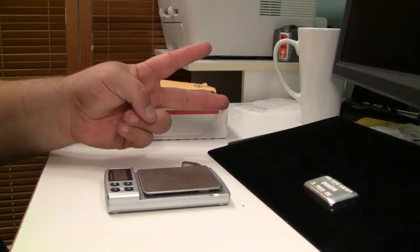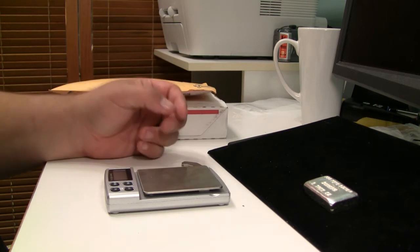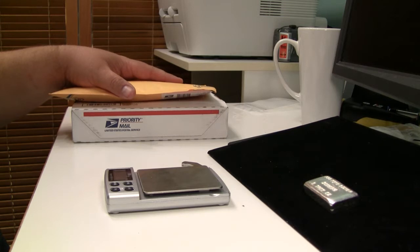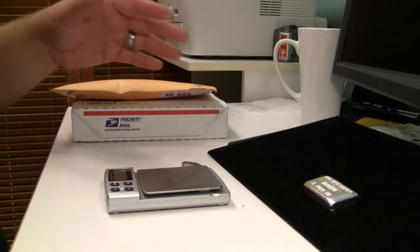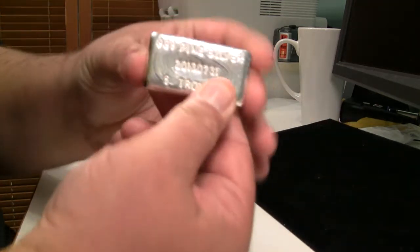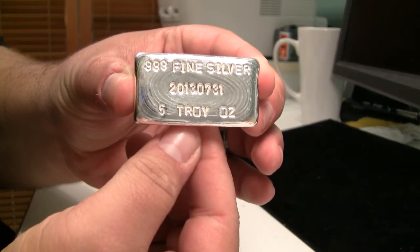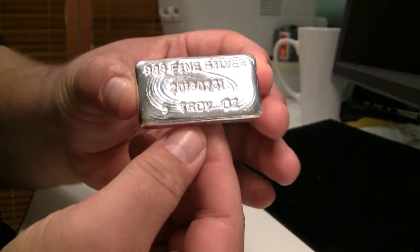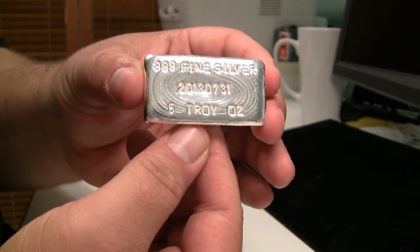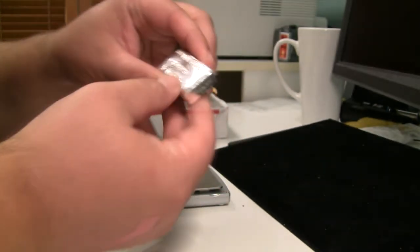Hey there YouTube, what's up — Big Zach McGee here with another silver video. Tonight I have a two-for unboxing of some constitutional coinage. Before I do that, I had a comment based on a prior video where I purchased this beautiful hand-poured five ounce silver bar, and the comment asked if I could please show the weight of it and also do the rare earth magnet test. So I'll do that real quick — I'll start off with the weight.